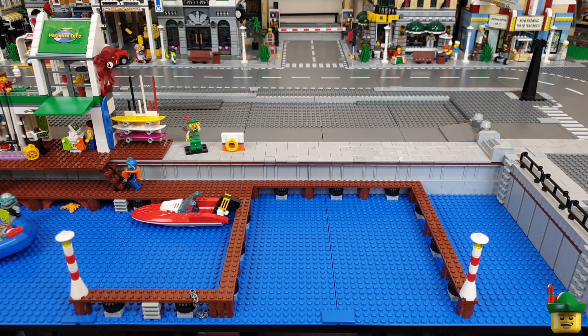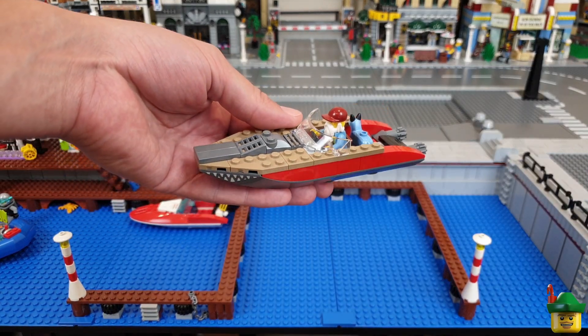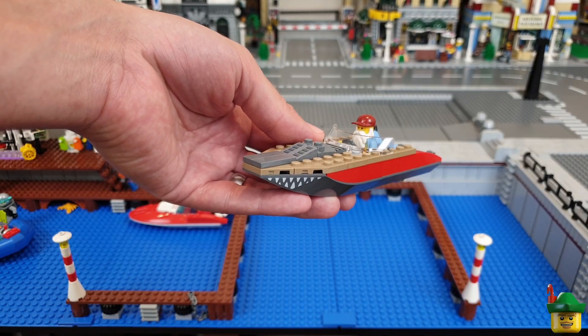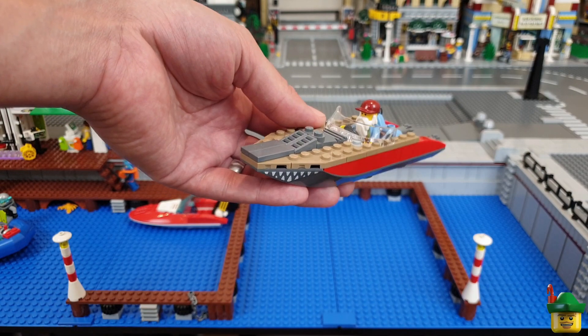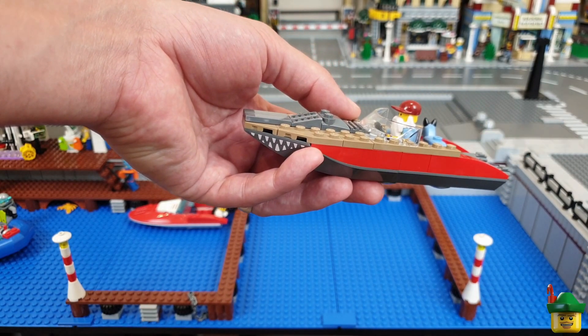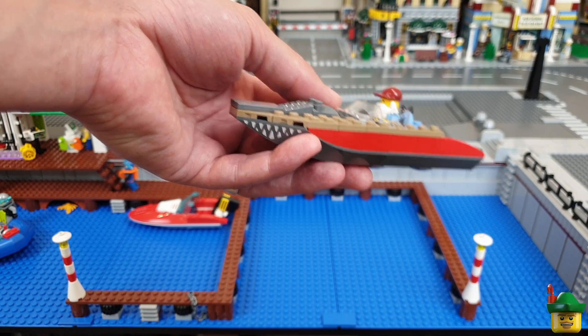Next along is a slightly larger but still small speedboat, and this is the one from the Swamp Police Helicopter Pursuit set. It's got this really interesting teeth sticker because I think it was a swamp boat, so it was sort of a crocodile or alligator type motif going on there. But it's got really interesting colours and it'll go well next to the other one. This one's set 60067 from 2015.